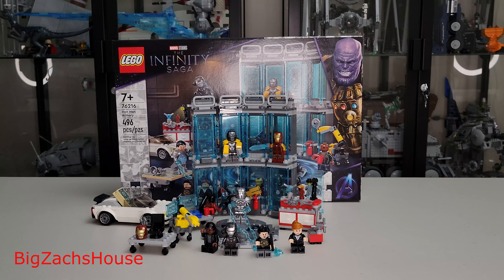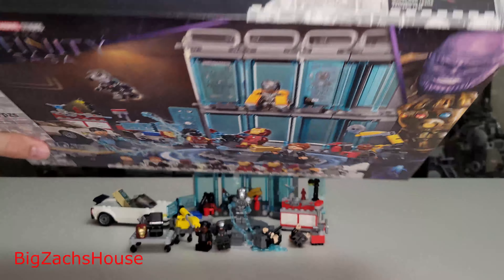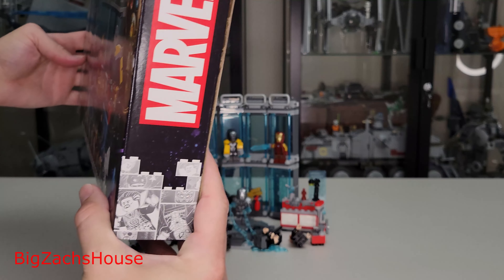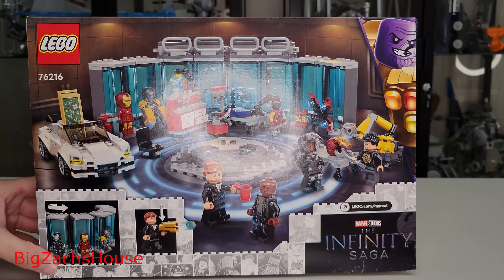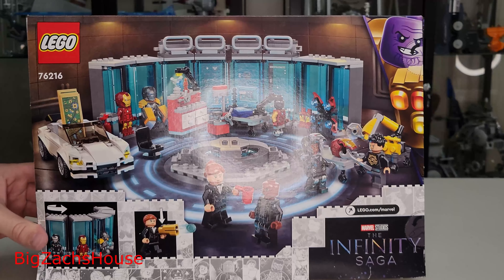Looking at the box, you've got all the different minifigures — eight separate minifigures here and then some random parts. The front shows some of the play features, and the back shows you kind of what you can do with the scene. I'm not a fan of this box because it's one of those you have to rip open. I prefer to just cut the side off, so I'm going to trash this box. I usually keep all my boxes, but I do like the back better than the front — it gives you a brief overview of all the different things and how you want to lay everything out. Now we'll move on to the manual.